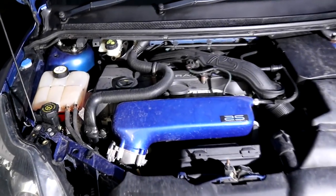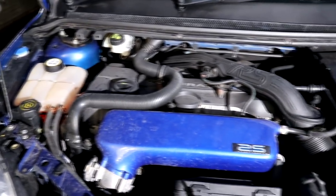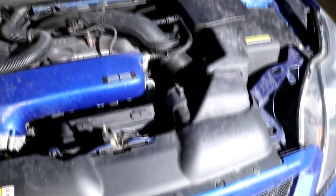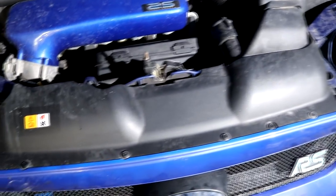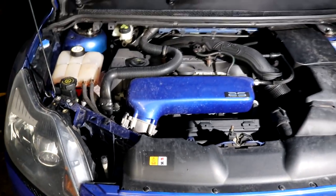Hey guys, Joe here at JP Details. Today we're going to be sorting out the rather neglected and dirty engine bay on the Focus RS. Going from its current condition, I would imagine it has been a few years since the bay has seen any type of cleaning products, which is all going to change in today's video.